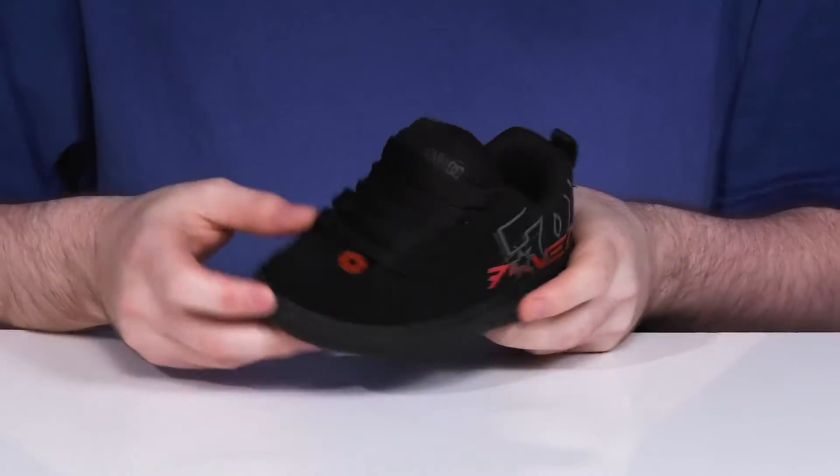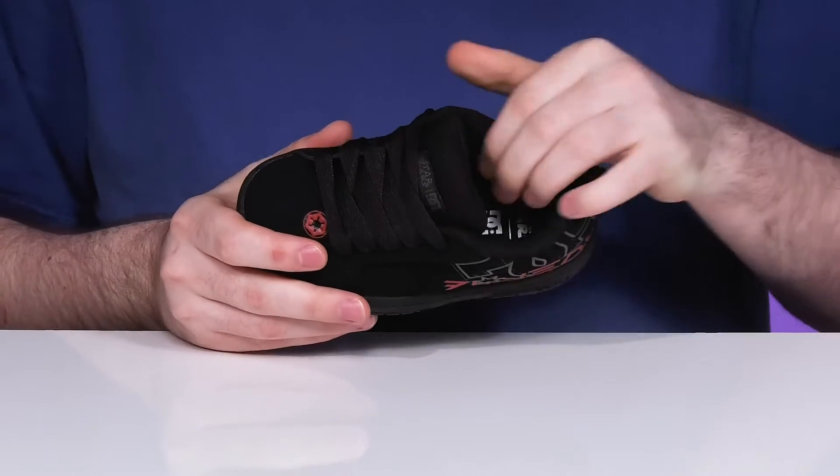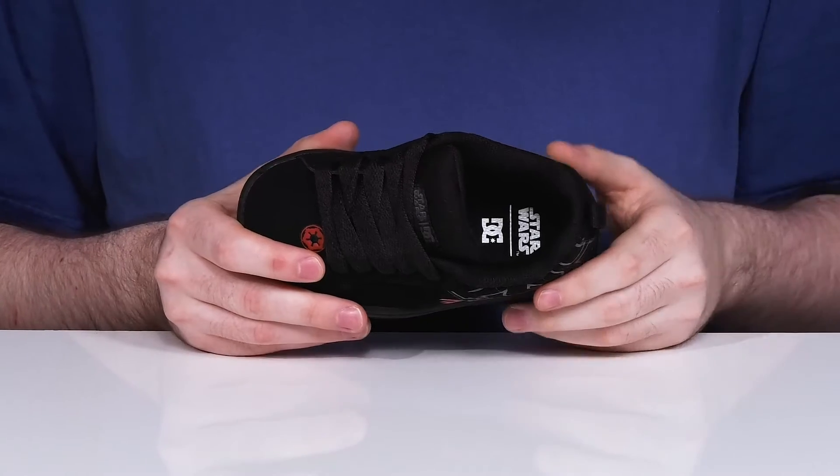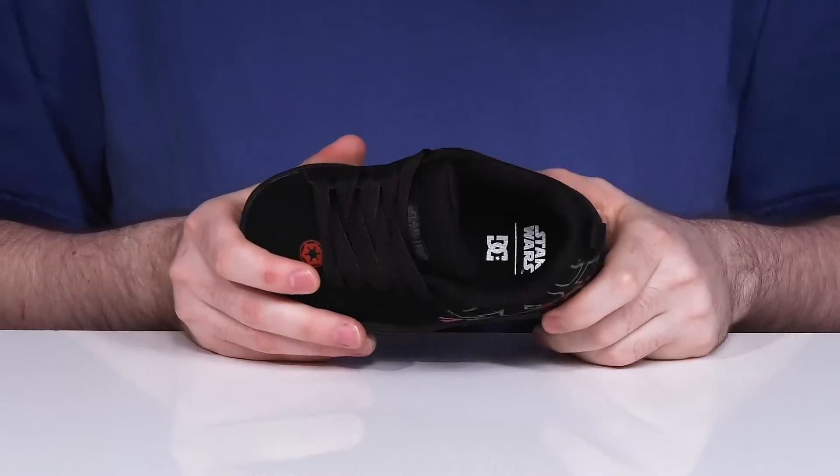It has a traditional lace-up with a classic wide fit using thick padding around the collar and the tongue for an iconic secure feel. It's going to stay pretty breathable and comfortable, especially with that foam footbed in the bottom.